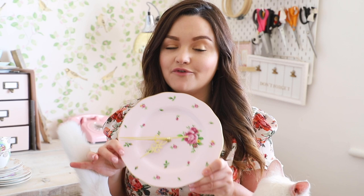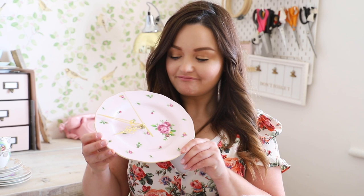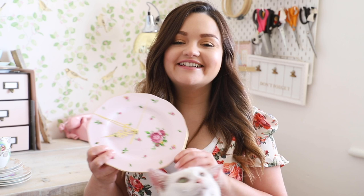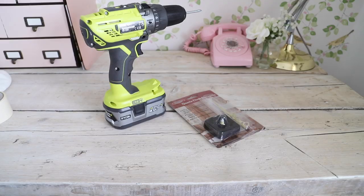I was doing a ton of research on how to drill through ceramic, porcelain tiles, and china, and it's actually easier than I thought. I'm going to get straight into the how-to. If you're new to my channel, hit subscribe and thumbs up for Blondie!